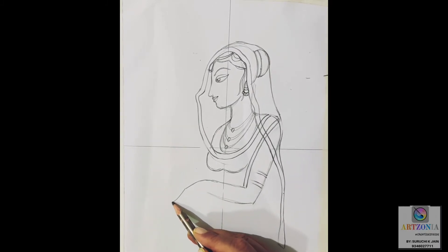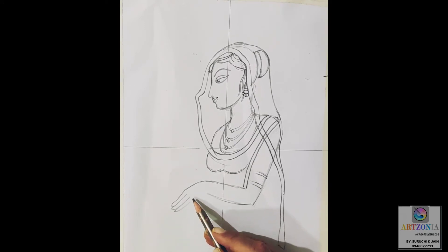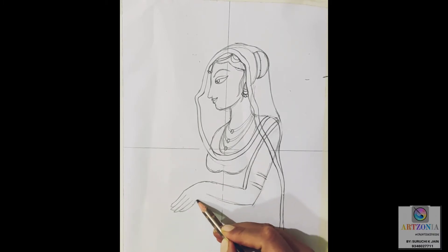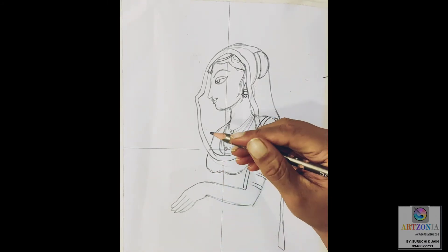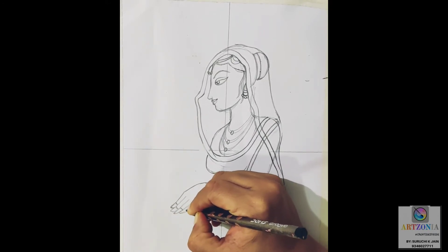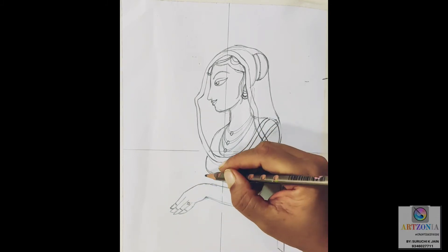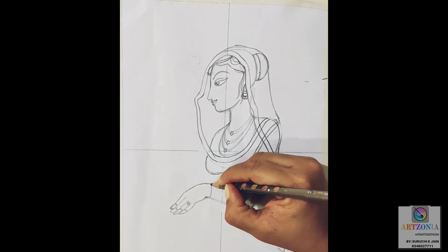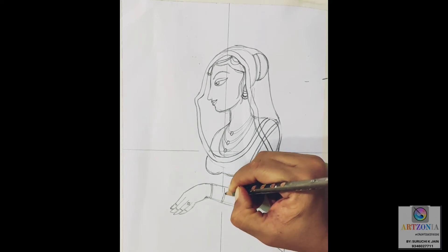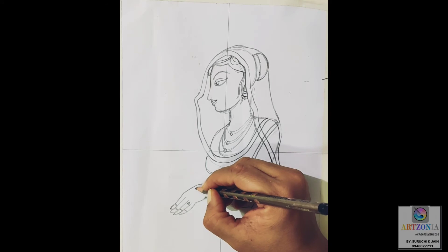I am making the extension of the back side of the dupatta onto the shoulder. I am crossing the front line of the dupatta, because as I mentioned earlier, the dupatta is transparent so the borders will be quite visible. Extending the back side of the dupatta a little more to give a complete look for the whole body.